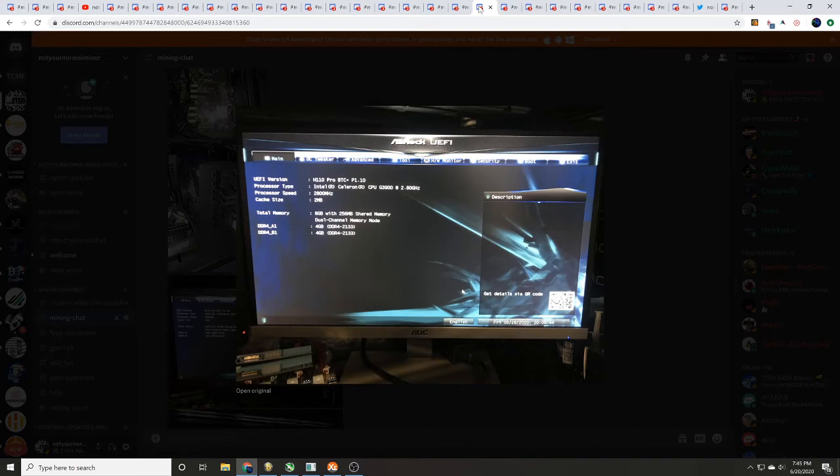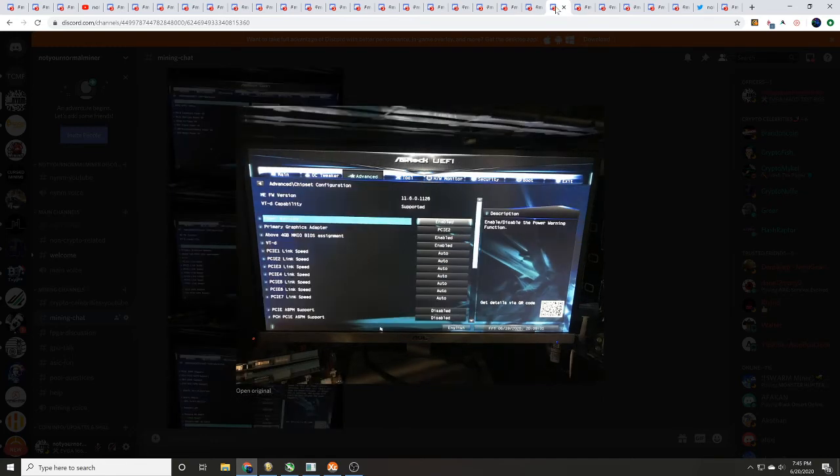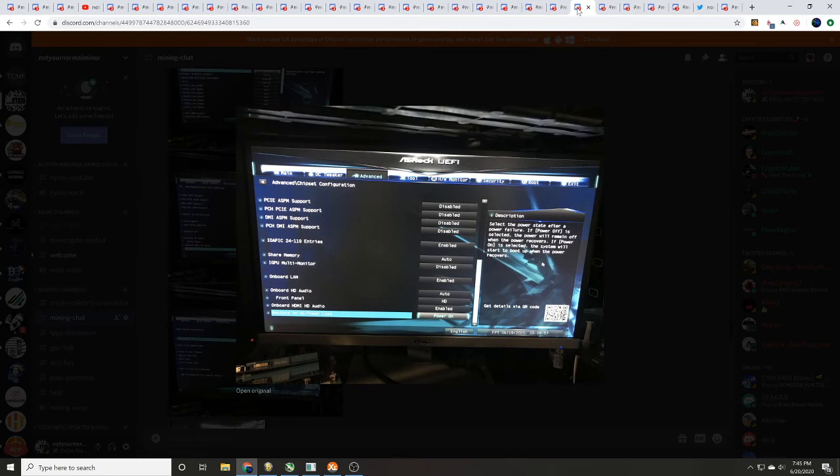Here you can see we are using the H110 Pro BTC Plus motherboard with a Celeron G3900 at 2.8 gigahertz — processor speed 2,800 megahertz — and 8 gigabytes of dual-channel DDR4 RAM. The next screen shows Advanced Settings USB configuration. After that is the Advanced Settings ACPI configuration. Following that is the Advanced Chipset configuration — pay attention here because the second part of the Advanced Chipset configuration lets you set the rig to automatically power back on if power goes out and comes back. That's all the way at the bottom.